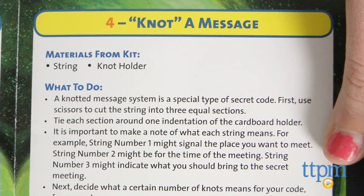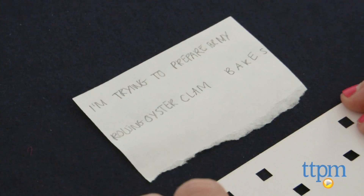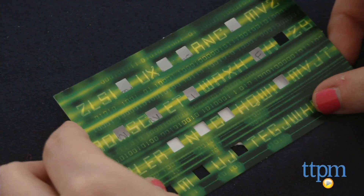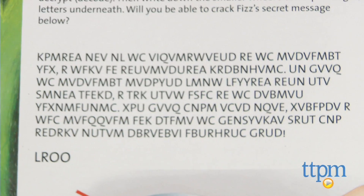There's also knot a message, in which knots on different strings have different meanings such as time, place, and item, and more. Once kids have completed these activities and learned the different science behind encoding and decoding them, they can then try to decode a larger encrypted message included, using the decoding disks.